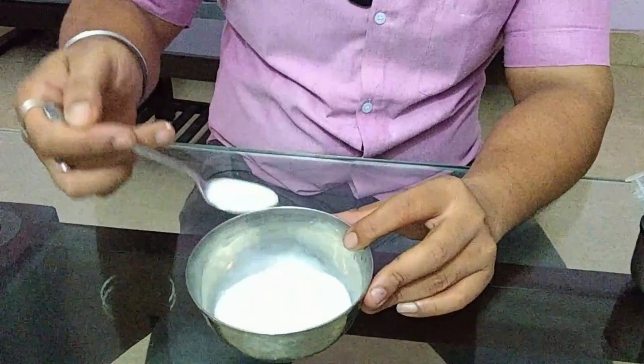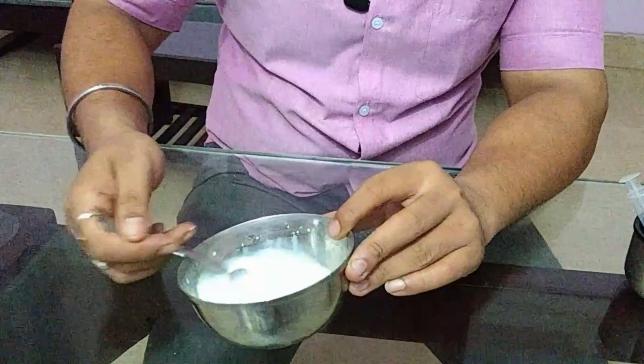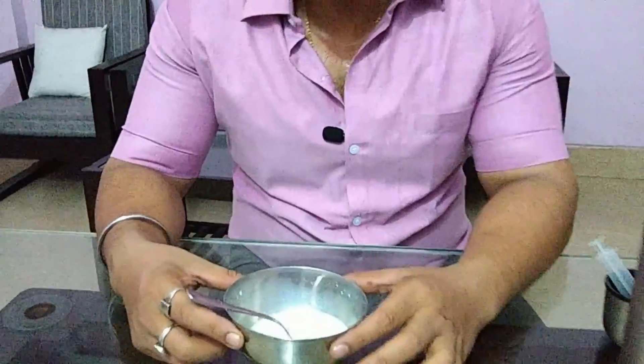Mix the water and the milk powder until it becomes clean and uniform. Now normally a baby can hold up to 10ml in a single feed. So first go up to 10ml slowly. 10ml in a single feed is the yardstick — the measuring scale per feed.